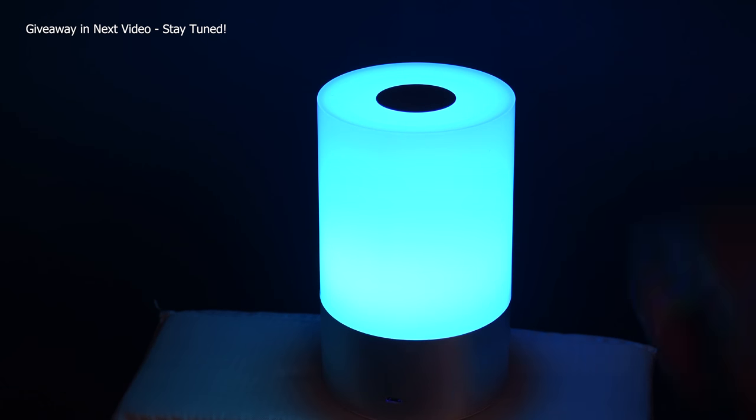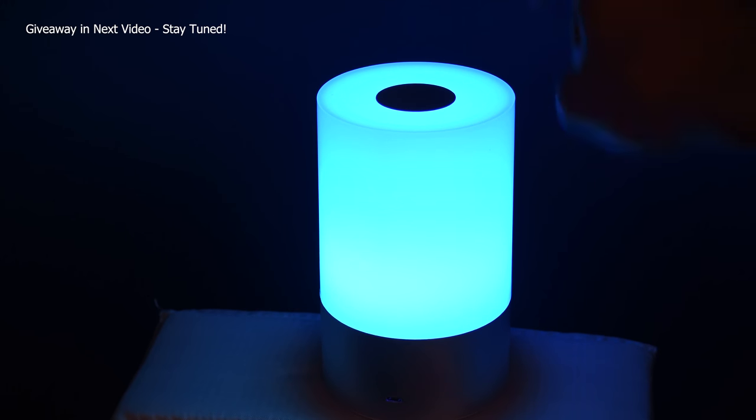By default, this light will change through colors continuously, but if you touch the top once the light will freeze at your chosen color.